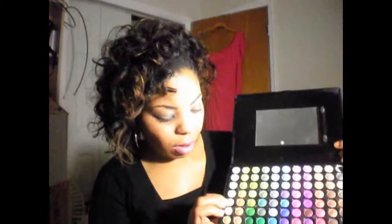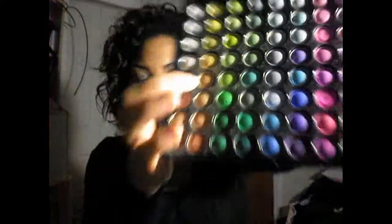My base color that I chose for tonight is from my 88 palette from BH Cosmetics. I'm going with this kind of bronzy, nude looking color right here. And I just have that all over my lid from the lash line all the way up to the brow.